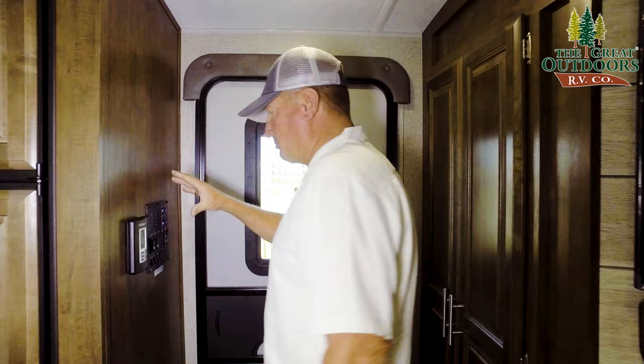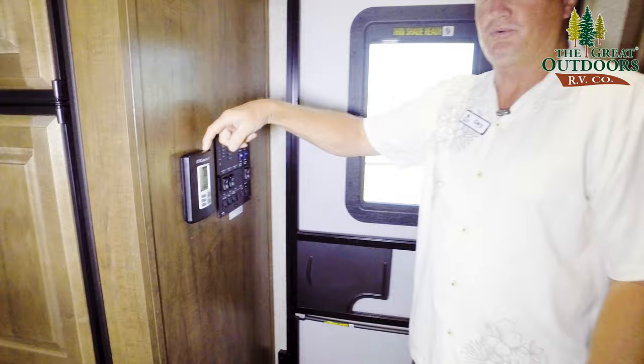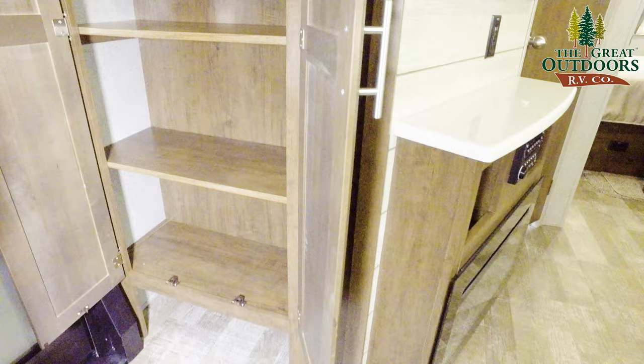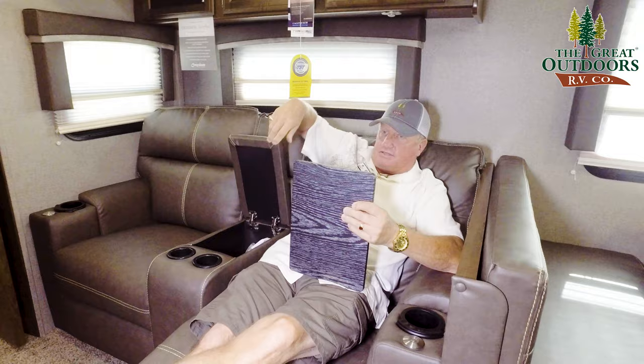As we go around the corner here, you're going to have your monitor panel right here with your waters, your grays, your blacks, your slides. This has two slides, in case you were wondering. Your dual zone AC unit. And look at this — you can either have a pantry here or half pantry with your jackets hanging up. All of these are removable. There's storage everywhere in this thing.